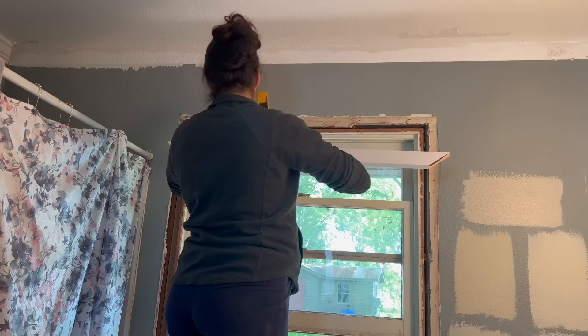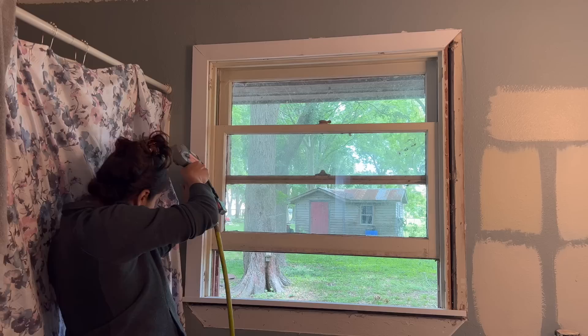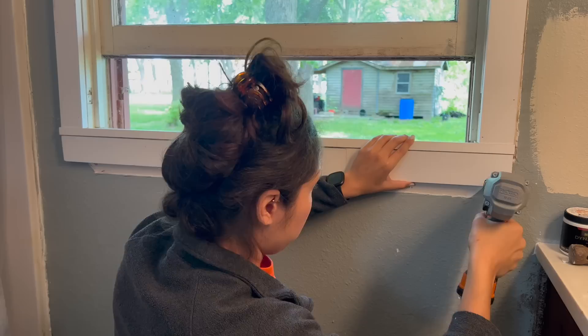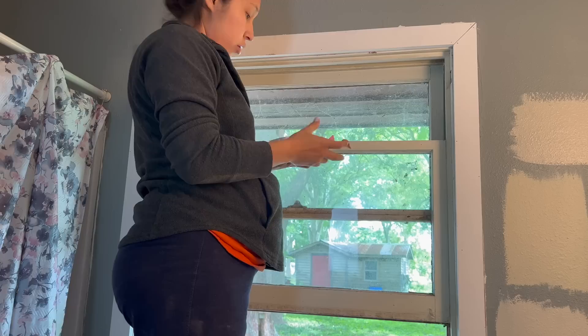I always like to do the middle top piece before attaching the sides because I feel like that usually gives me a better result with a more perfect miter. Now that that's done, I'm going to go ahead and wood fill all of my holes and also caulk all of my seams.